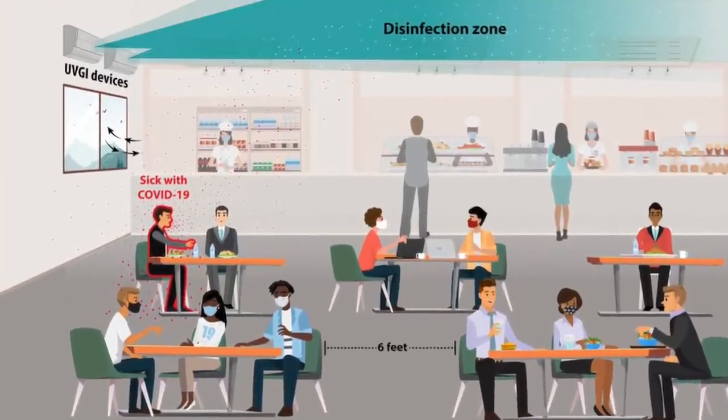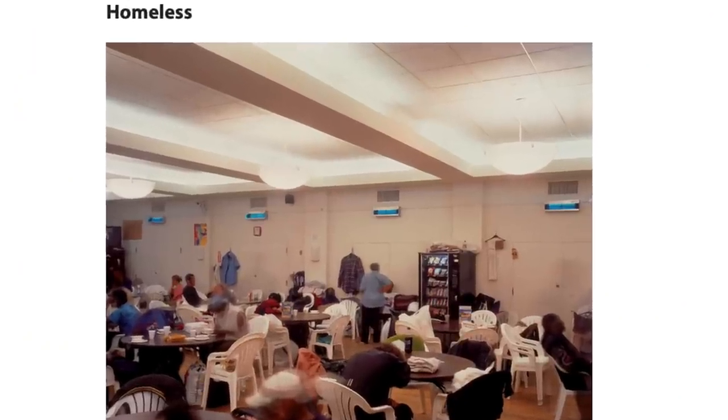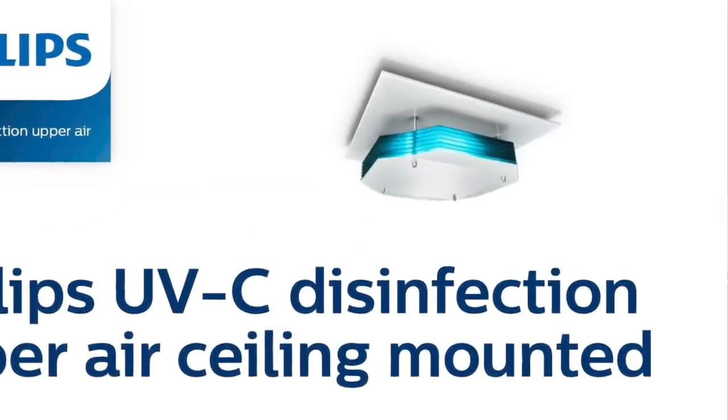A less safe but more effective way to implement UVGI is to only irradiate the upper part of the room above people's heads. This is incredibly effective at killing viruses — all the studies with the exact numbers are linked below. But this needs much more careful installation and the UV fixtures required usually cost over a thousand dollars each. So what I'm going to make today is an open source upper room UVGI light fixture for small rooms like the ones in Hong Kong and elsewhere. With any luck, local universities and makerspaces in locations that need this can take care of the other part: safe installation.